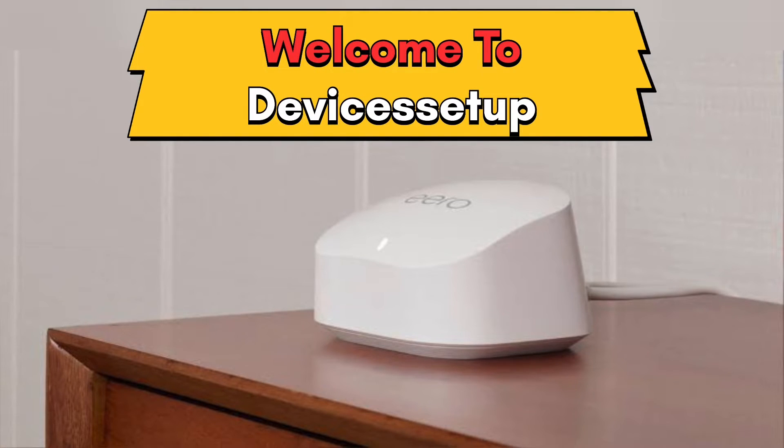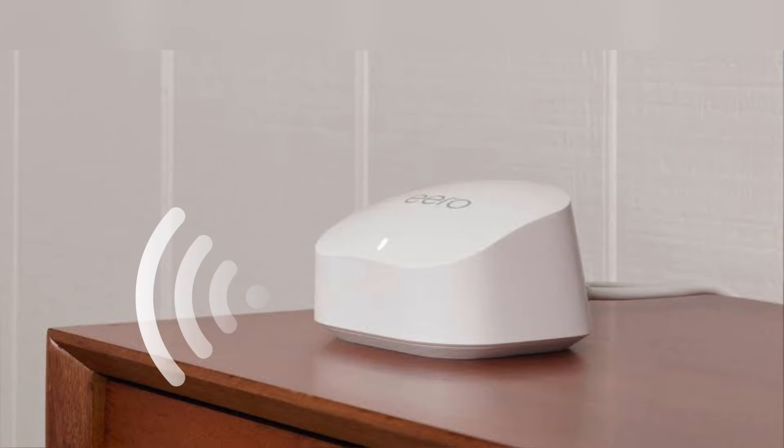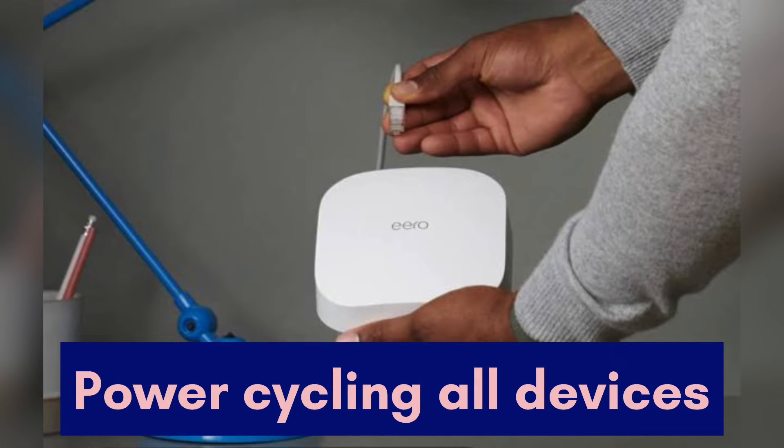Welcome to Devices Setup. Today we will learn what to do if your Amazon eero mesh Wi-Fi system is not working, not connecting to the internet, or shows offline status.